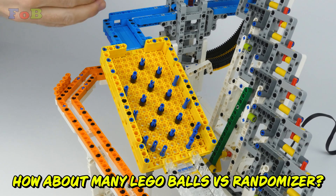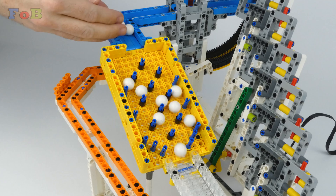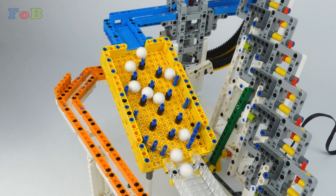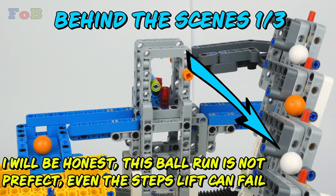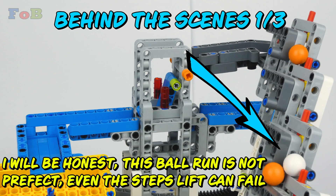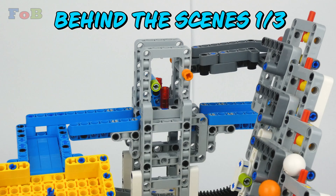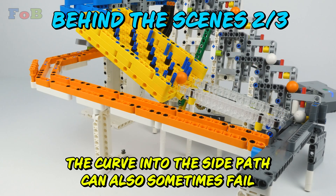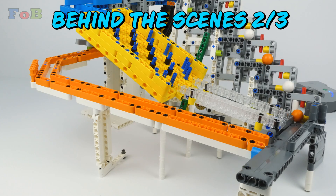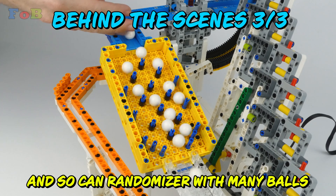How about many LEGO balls versus a randomizer? I'll be honest — this ball run is not perfect. Even the step lift can fail. The curve into the side pad can also fail sometimes, and so can the randomizer with many balls.